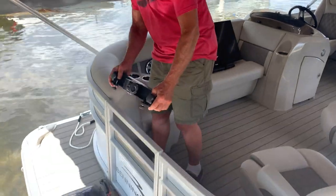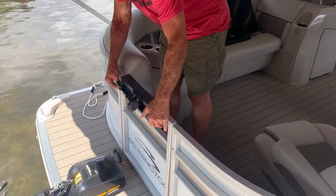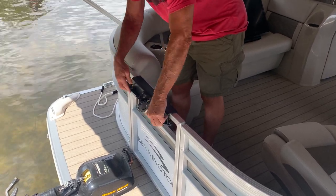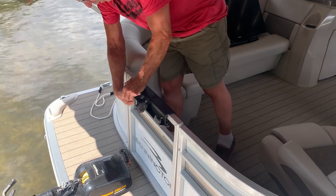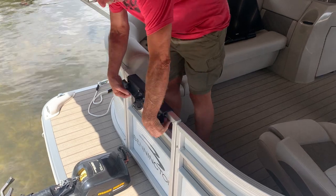You just take your clamp, come over to your gate or any one of your railings, put the underneath clamps in place and tighten the outside ones. Get it snubbed — you don't have to crank it down like a monster. Get a nice snub on both sides.